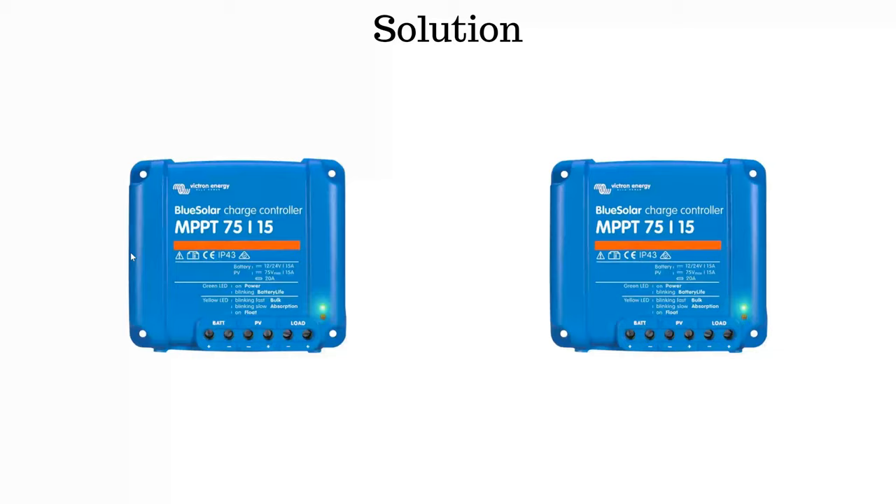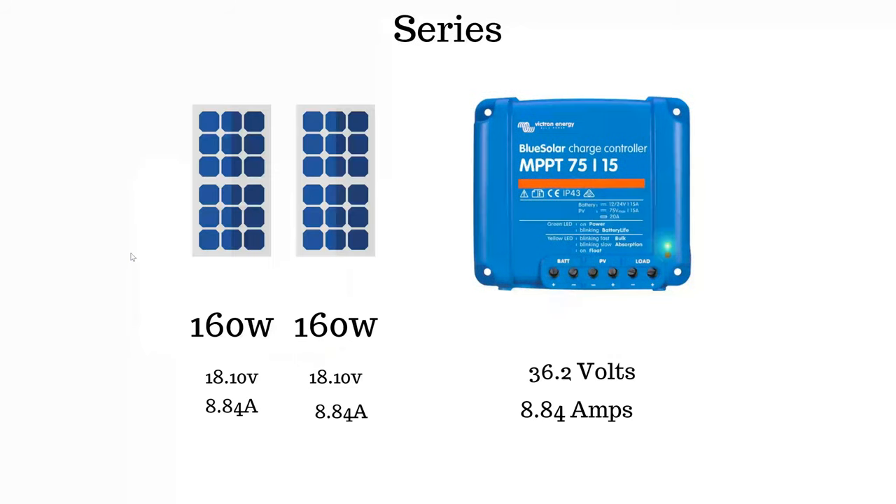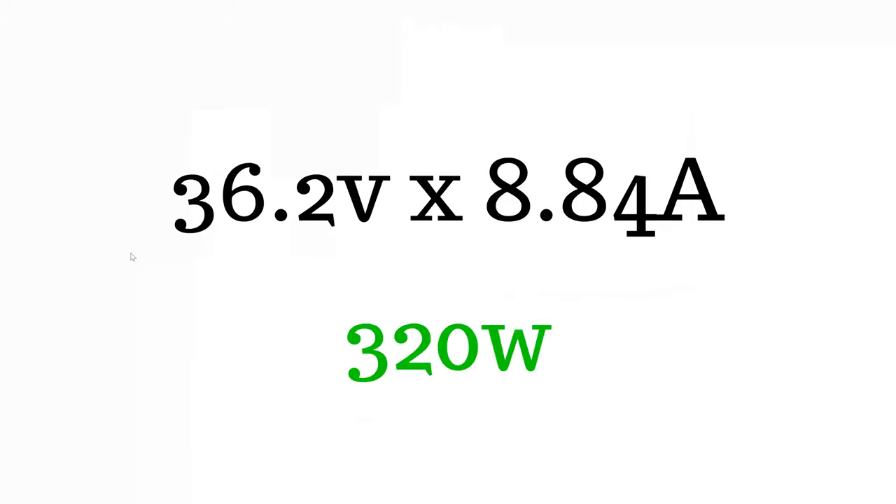The solution is to either buy a bigger charge controller or have an extra charge controller. Because I already had a charge controller I didn't want to bin it and just get a bigger one, so I bought an extra one. I was then able to make one string of two panels — the two 160 watt panels — and put them in series. That gives me 36.2 volts and 8.84 amps, which comes to 320 watts.